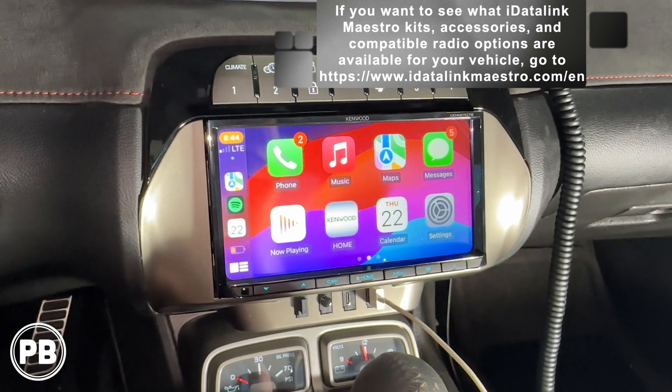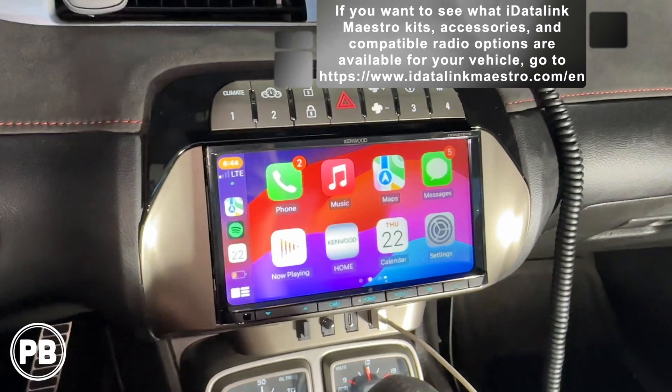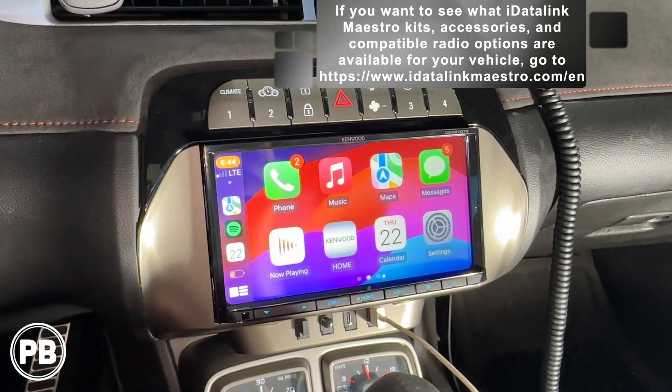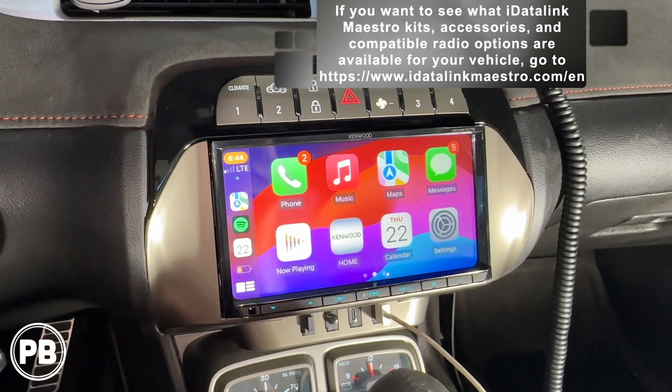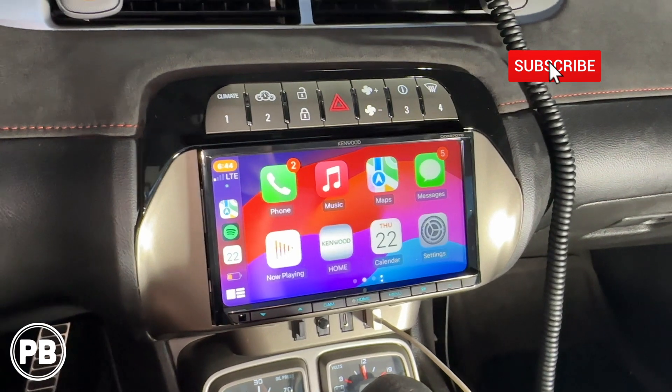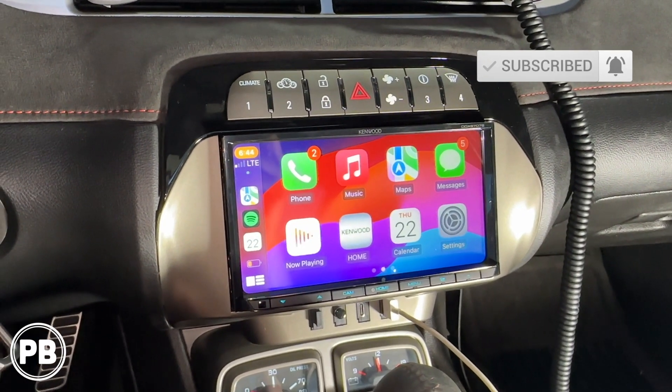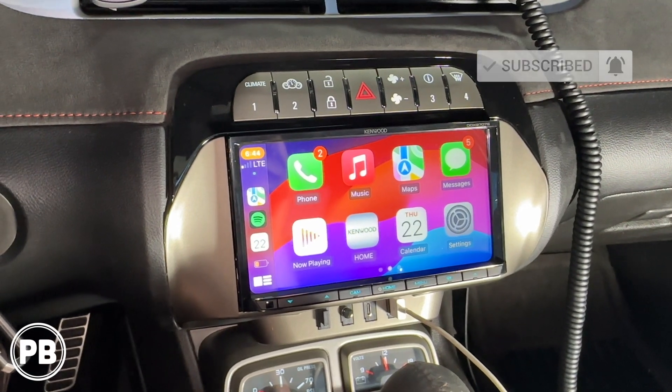That's about it for this specific install today. If you have any questions on what we did here or how to program your module, just throw them down in the comments. The MRR is a fantastic way to integrate more features from your vehicle into your new aftermarket radio. Thanks for watching and we'll see you in the next video.